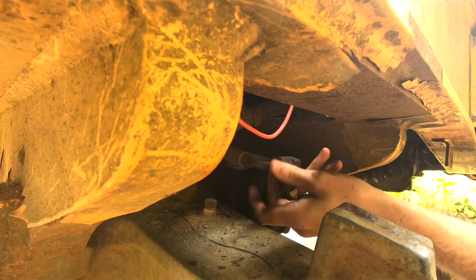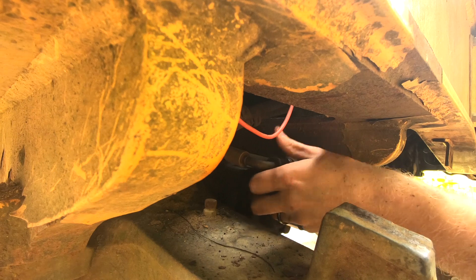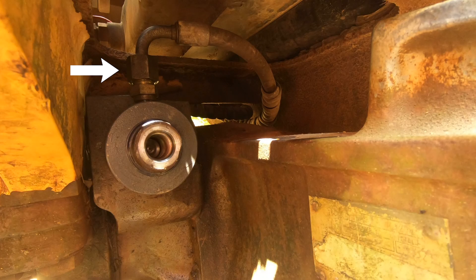These hydraulic hoses usually aren't super tight — you can usually just get them with an adjustable wrench. Once that hose is free we flip back to the other side. When we loosened the hydraulic hose nut here it brought the fitting with it, so we just took them both out.